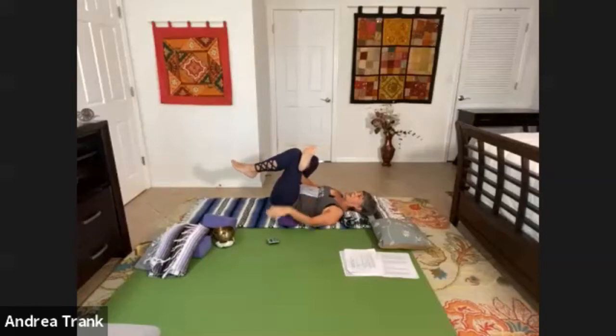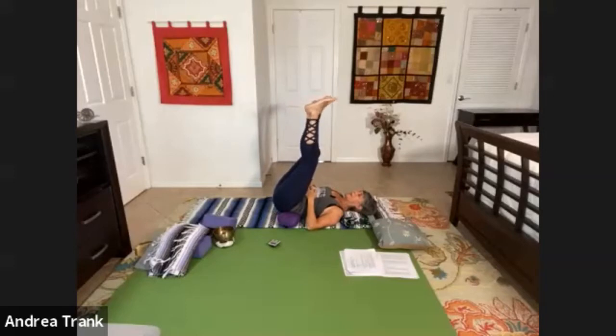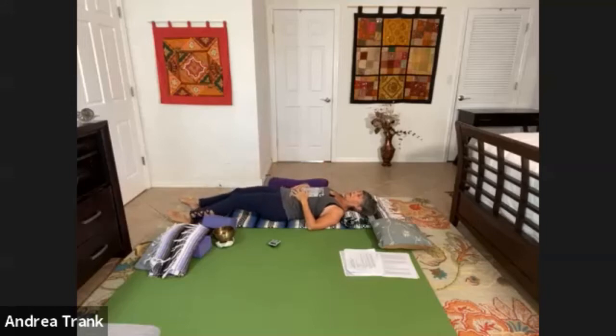Go ahead and very gently release this pose. You might want to put both legs up in the air and maybe gently move the feet around. Some of you might just want to stretch completely out on the ground and rest a minute. Between each pose, you have a choice of whether you need to do gentle movement or complete stillness — whatever your body is asking you to do to neutralize. Now we're going into half moon pose on the ground.